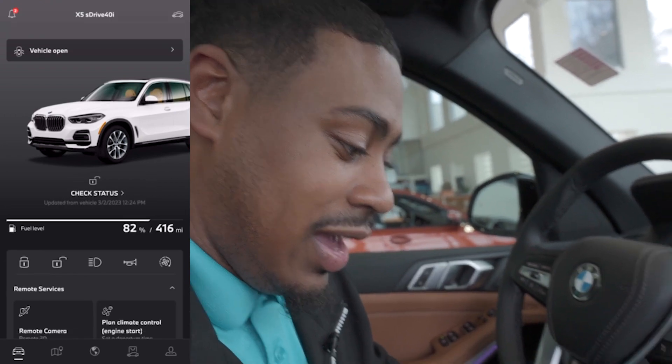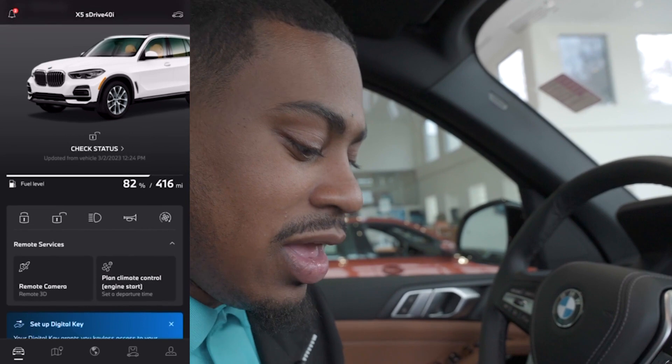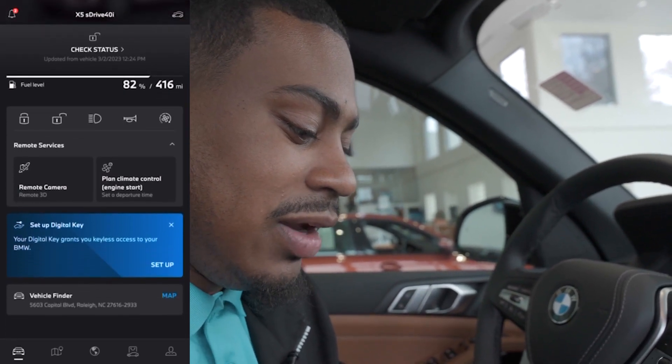We're back right here at our My BMW app homepage where you see access to your X5. We'll scroll down to where it says Setup Digital Key.